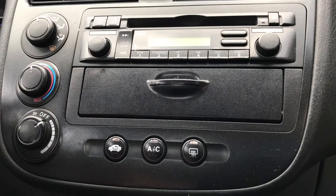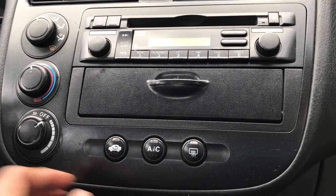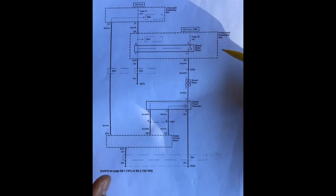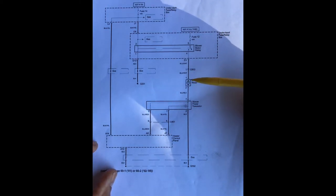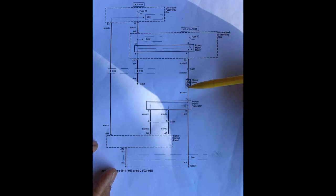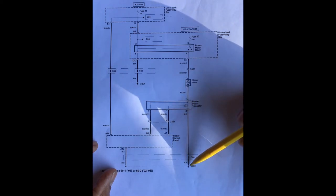What we're going to do now is take a look at the schematic and come up with a plan of action. First we have the blower motor. In order for this blower motor to operate we need two things: power and a good ground. Power is coming from fuse 12 — a 40 amp fuse under the hood — through a blower motor relay to the motor positive end. And we have a ground.